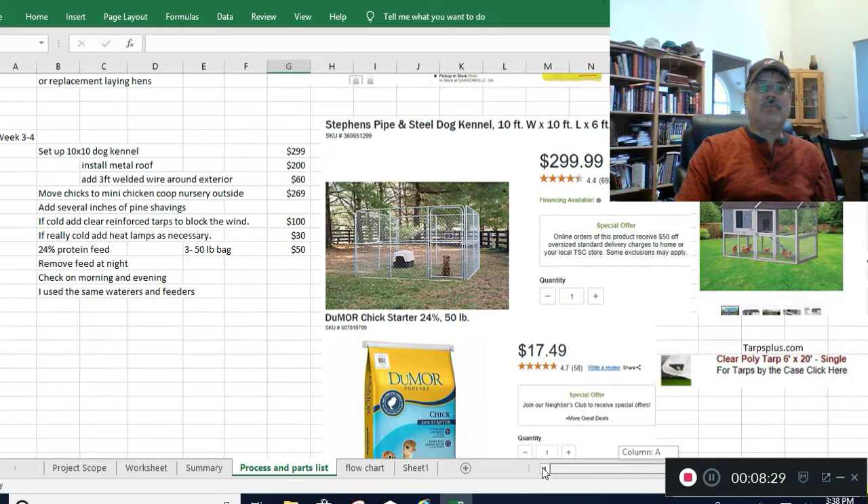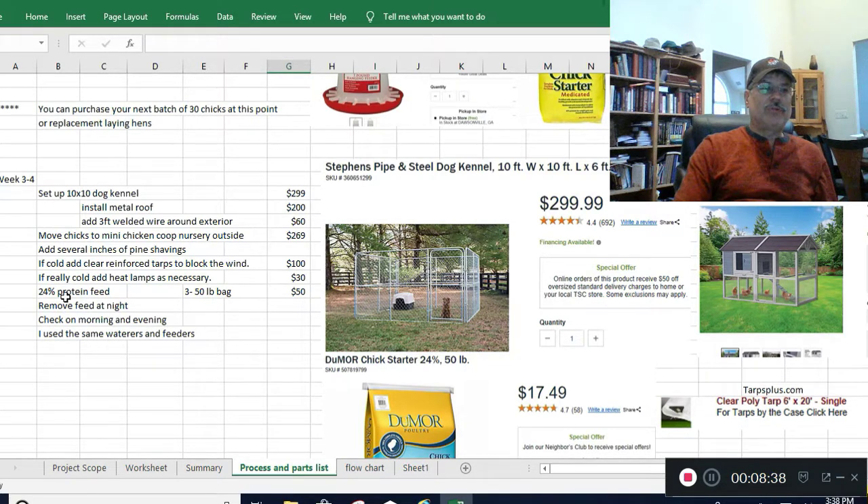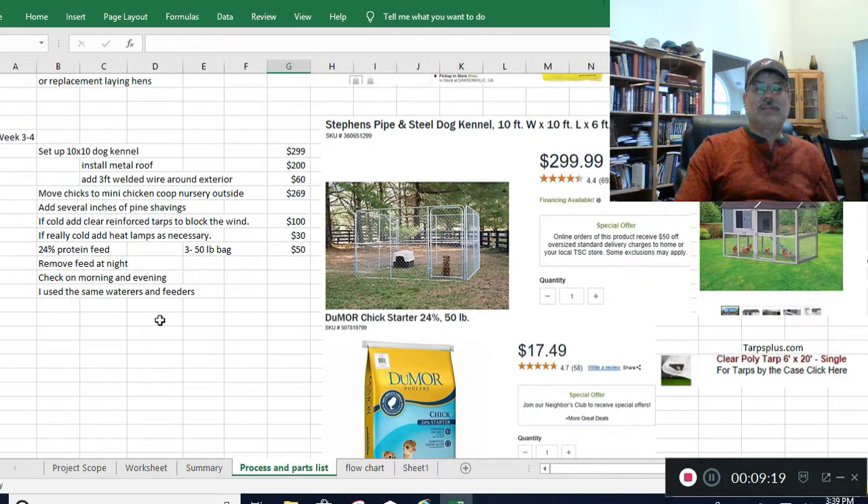I put a whole bunch of pine shavings in the kennel — it may take several bags. If it's very cold I use reinforced tarps from Tarps Plus; they're 6x20 and you need two per kennel. At this point you switch to 24% protein feed and these things really start eating. Bring both feeders and both waters into the area. You may also need to move heat lamps out there if it's cold. Check them morning and evening; they really take care of themselves at this point.